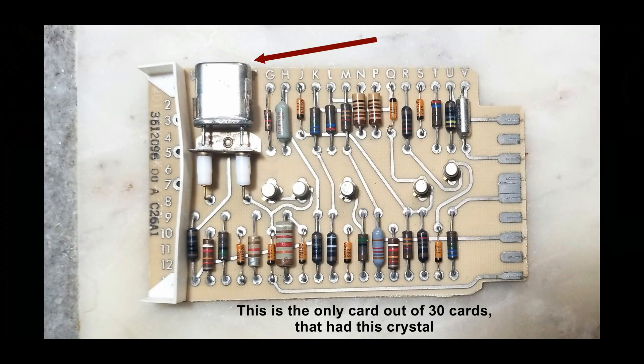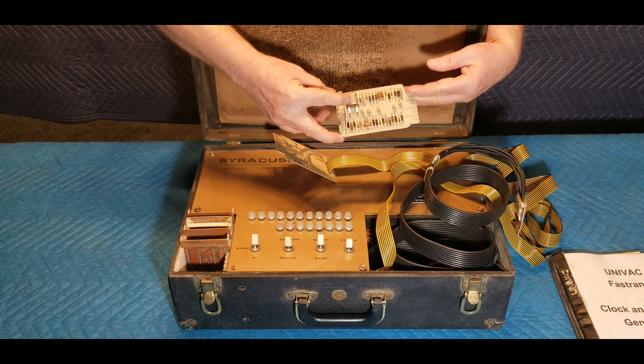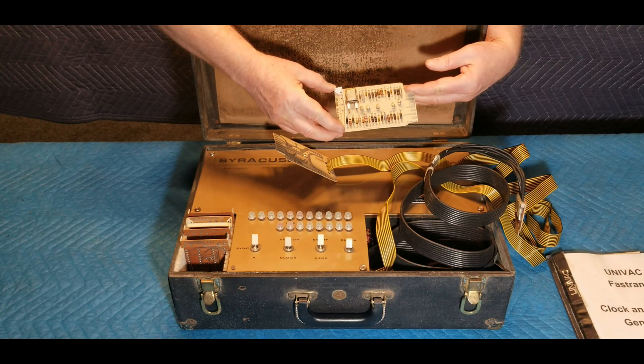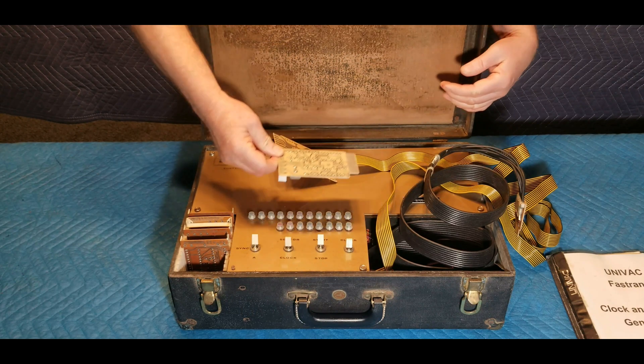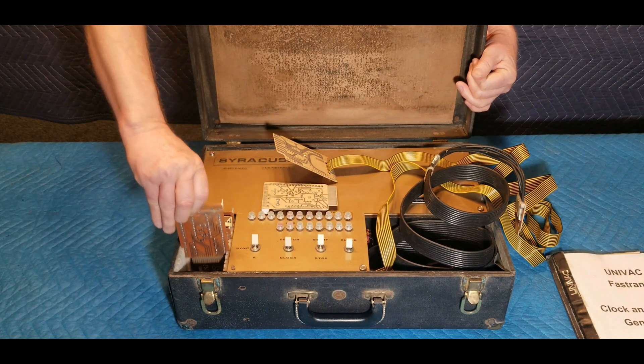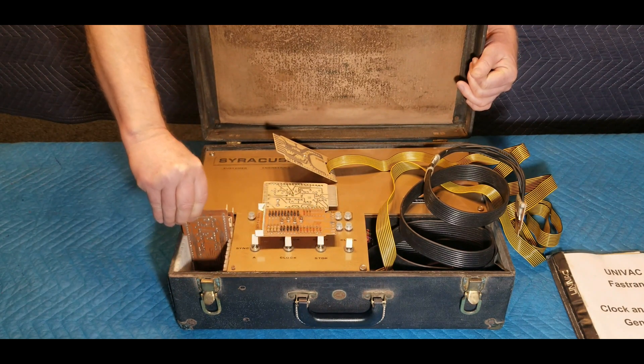Most cards contain four transistors as well as numerous resistors and other components. We included photos of some of the cards in the image gallery at the end of this video. We found no information on what these cards plug into, since there are no plug-in slots outside of the analyzer case. Perhaps these are backup cards for those attached to the backplane inside the analyzer, which you will see in a moment.